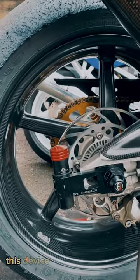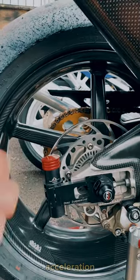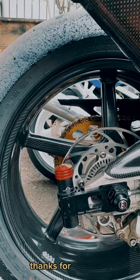For some reason this device really helps the rear movement on braking, acceleration, and coming out of corners. To really understand this device you'll have to watch a very detailed video — I'll put that in the comment section. Thanks for watching.